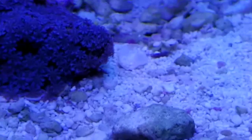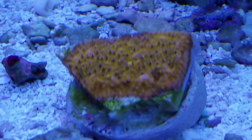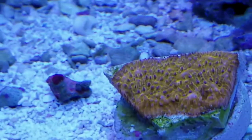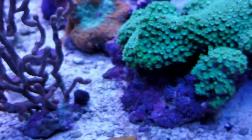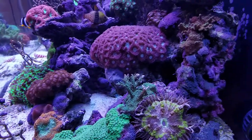A couple of cute little things. This real interesting color Pavona - very pretty color. So we'll see how those start going in the Red Sea Reefer.